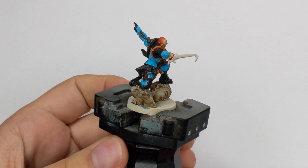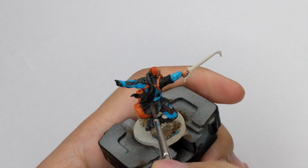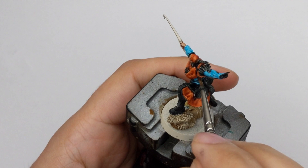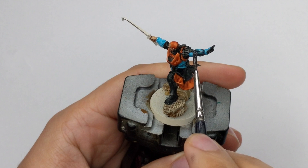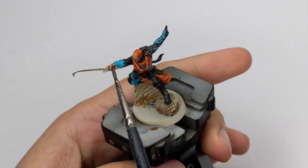Now we need to add some shadows to our model. I will use Dark Tone — if you don't have Dark Tone you can use Nuln Oil. I will shade his blue armor and the holster which I painted with Rhinox Hide. When applying this shade, try to avoid pooling on the flat panels, as it will make the next step easier.